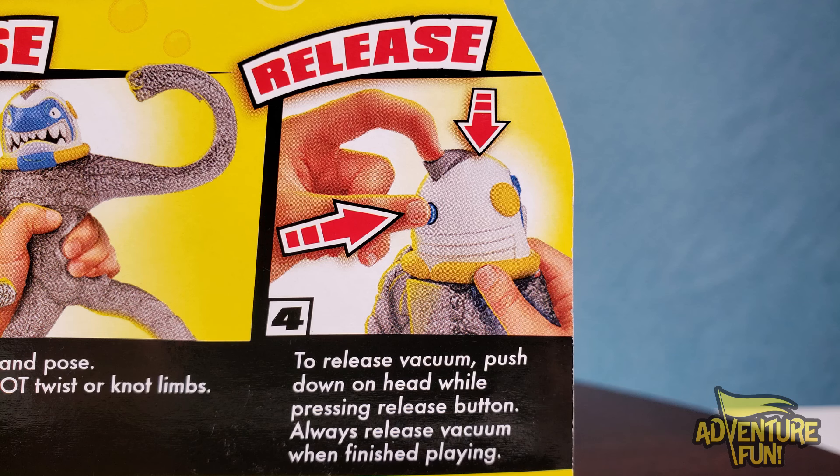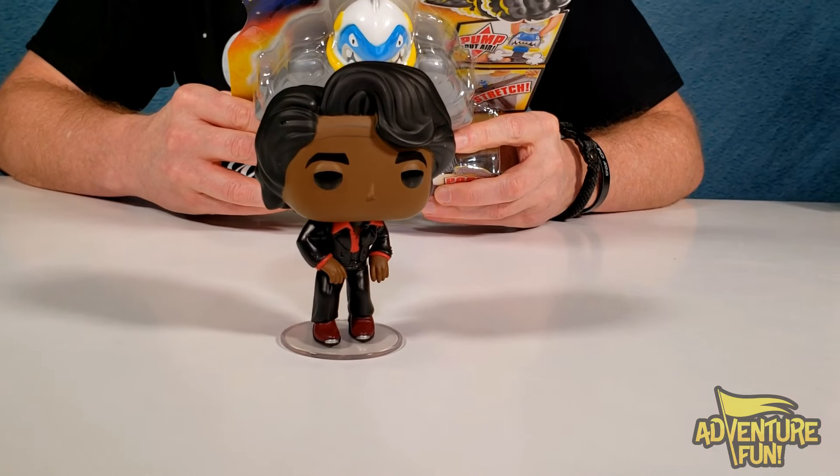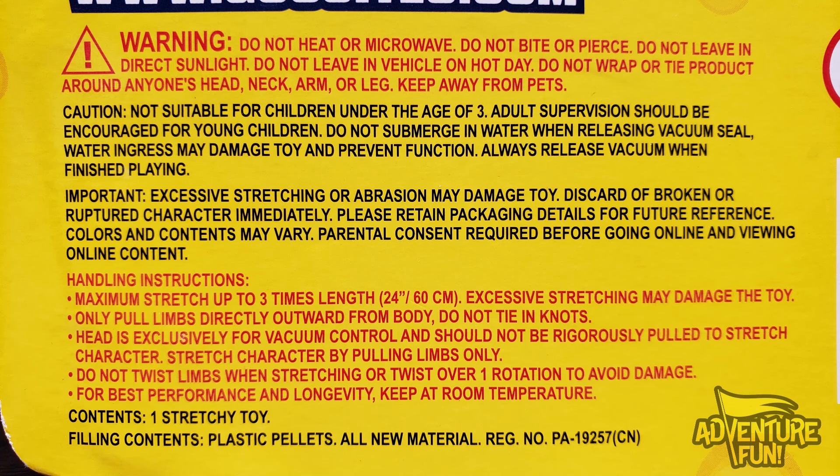Always release vacuum when finished playing. I mean, do you really want him to sit here all night while he's waiting for you to come play with him? That's cruel and unusual. Don't forget the warning: do not heat or microwave, do not bite or pierce, do not leave in direct sunlight, do not leave in vehicle on a hot day. Do not wrap or tie product around anyone's neck, arm, or leg. Keep away from pets. Caution: not suitable for children under the age of three.